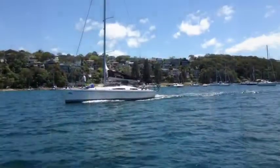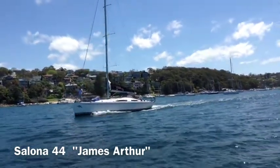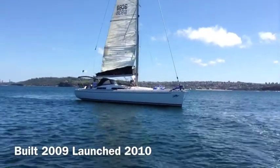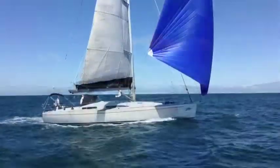You're back with Yachty. Today we're having a look at a Salona 44 by the name of James Arthur. This yacht is a cruiser racer so it spans the divide between cruising and short-handed cruising and the ability to race at a high level.